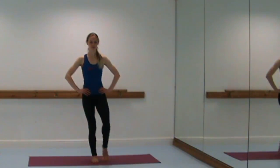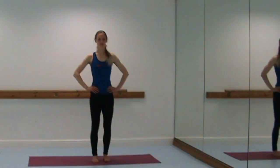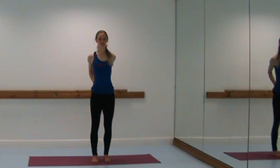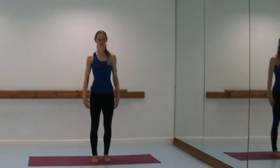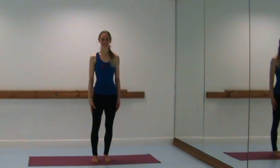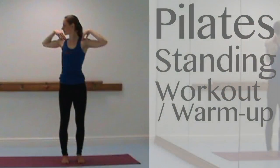Hands are going to come to the lower back for our last stretch — draw the elbows in to open the chest, keep the back of the head lightly pressing back, chin parallel to the floor, and slowly release the arms. That is our standing Pilates workout — or warm-up, however you choose to use it. Thank you very much for joining me today. I hope you enjoyed it — if you haven't already, please subscribe, like our video, and share it with your friends. Thank you and see you next week, bye!